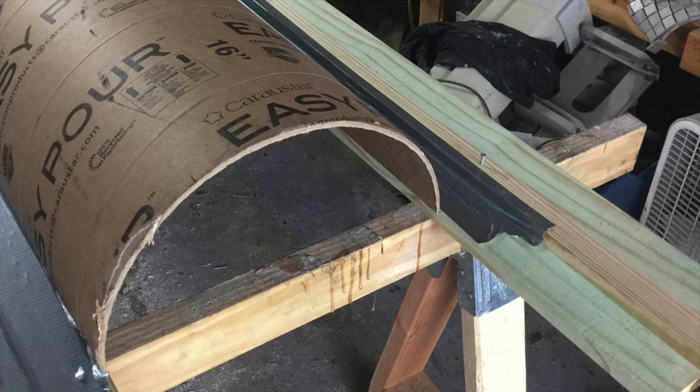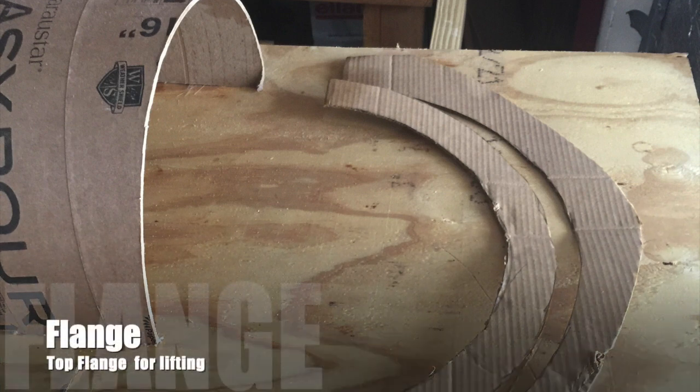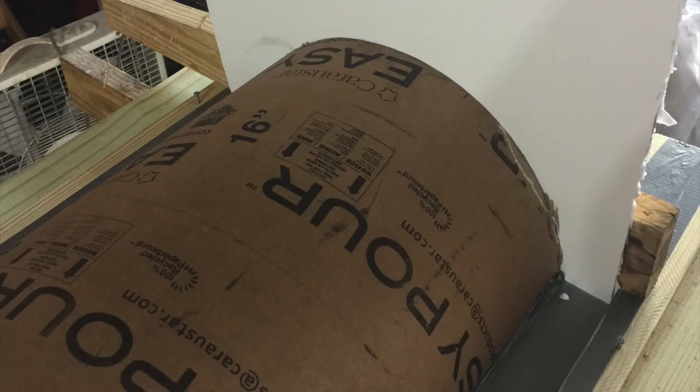Here we're talking about a one-inch flange on the edge, plus you add a flange for the upper section of the form as well.